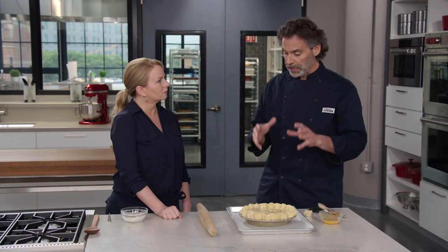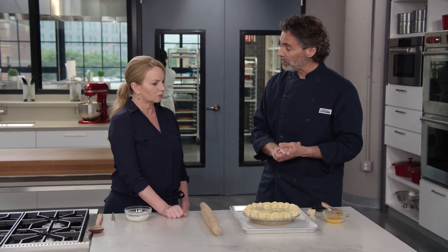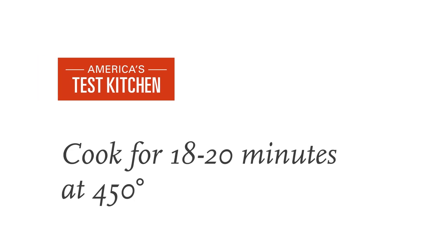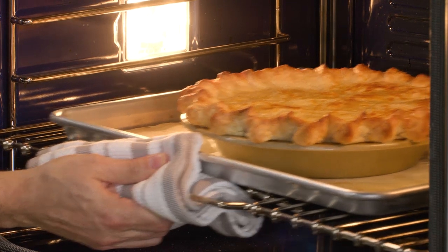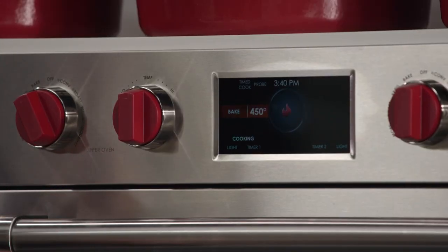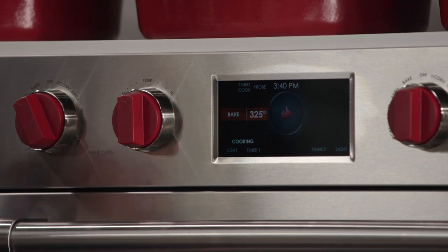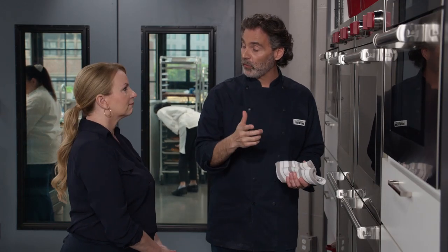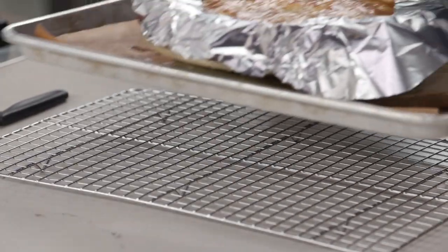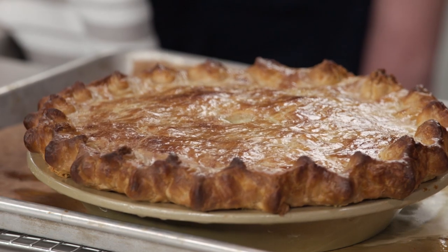Now it's time to bake. We're going to start at a high temperature — we want to get all of those insides up to temperature quickly. So we'll start at 450°F for 18 to 20 minutes, looking for the top to just start to get golden brown. After about 18 minutes it's getting some golden brown color, so I'm going to reduce the oven temperature to 325°F. We've gotten that filling warm; we just want to finish baking it — 30 to 40 more minutes until it's deep golden brown. If it's getting too dark, especially along the crimps, go in and add a foil shield to protect that.